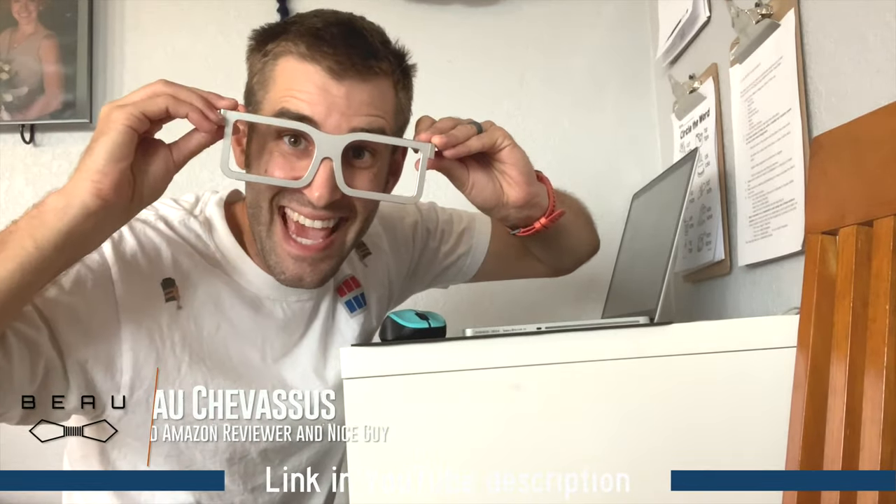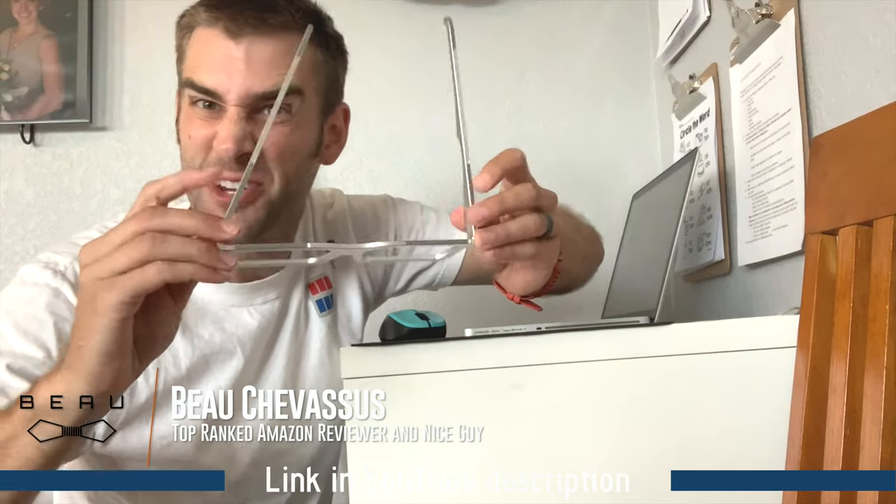Hello, my materialistic minions! Yes, it's me, Beau Shevisu, coming to you with a giant pair of glasses — they fold that way.